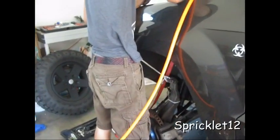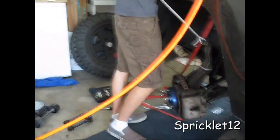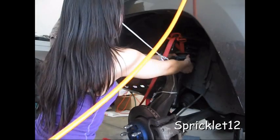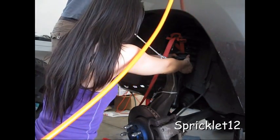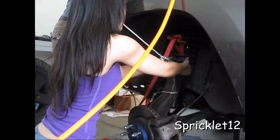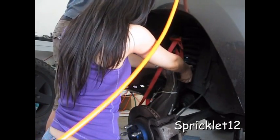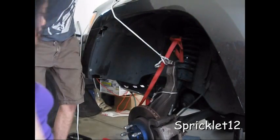Now just unbolt the top. You can hold it — I have you down there just in case, because I tied something to it so you shouldn't have to hold it. You don't even need me — you guys got it removed.